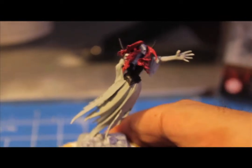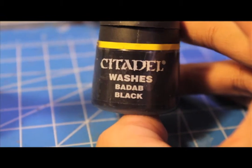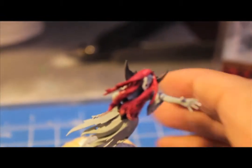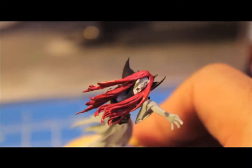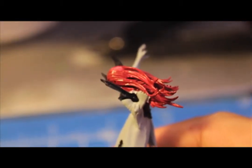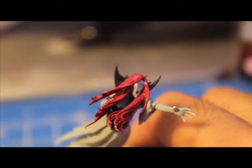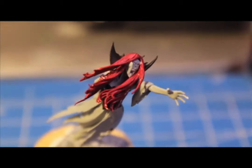Now that that's done, the next thing we're going to do is take our Badab Black Wash and paint it into the hair as well as the face — into the mouth, into the recesses — and we're going to get all the shading done with the hair and the face. Then we'll start highlighting those when we're done with that.